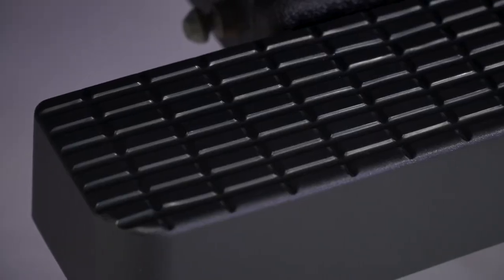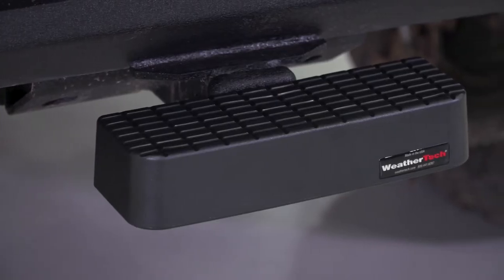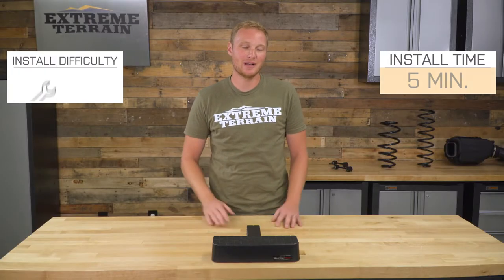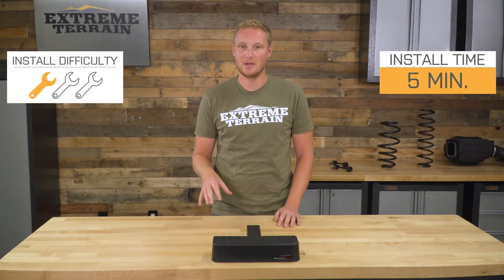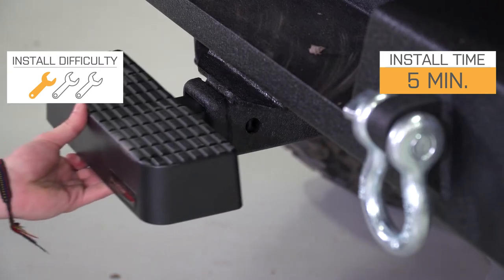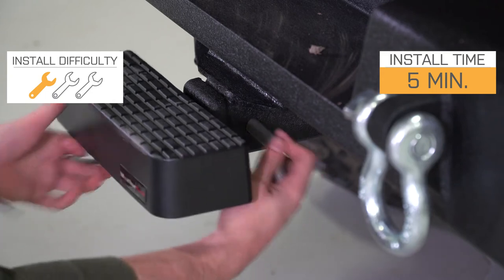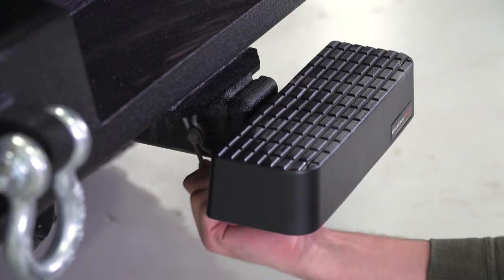This also has a grippy surface on the top, so if you are using this as a step, it's going to be a non-slip one. This is definitely a one out of three wrench install, less than five minutes. Simply pop this into your two-inch receiver, use whatever hitch pin you have to make sure that it's nice and secure and it's not going to fall out, and that's it.